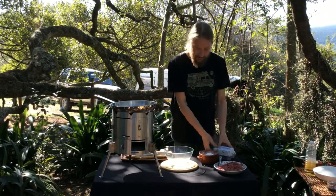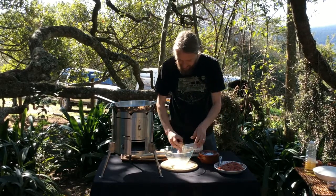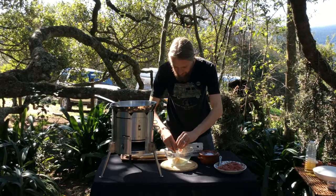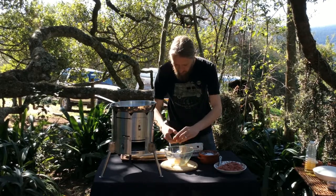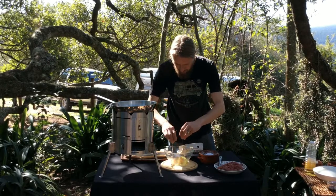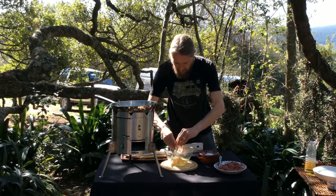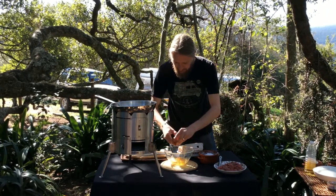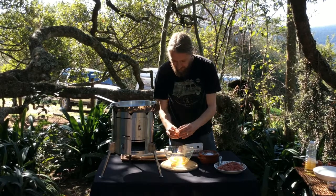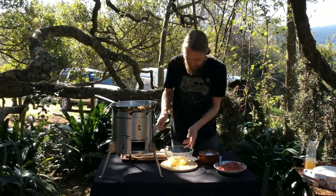So first of all you need some eggs — you're going to take four eggs. Some nice free range eggs here, crack four eggs in. Nice dead simple recipe, nice and quick. Four eggs in there, give those a bit of a mix up.